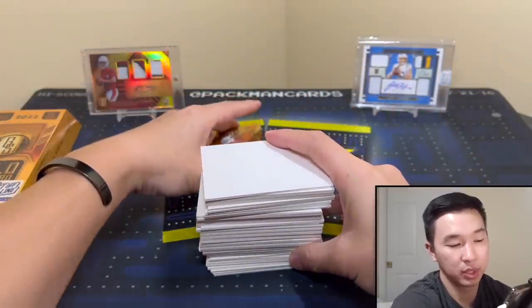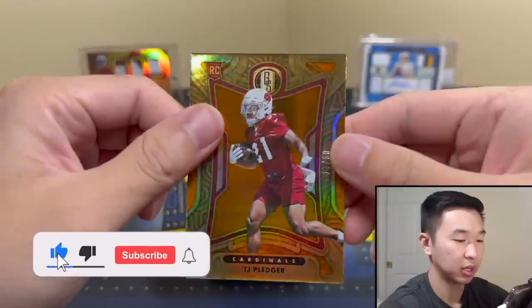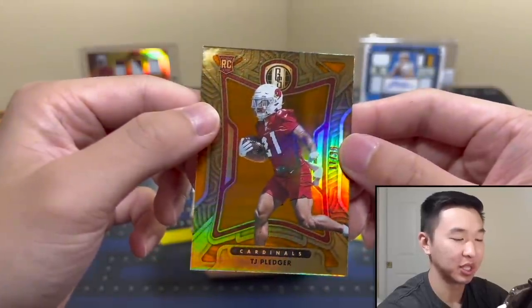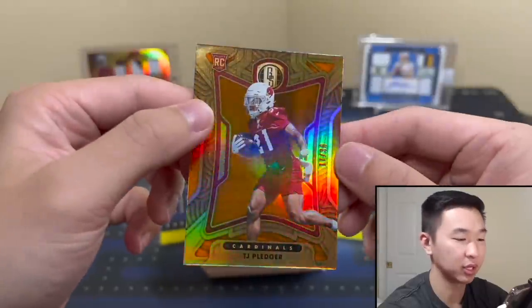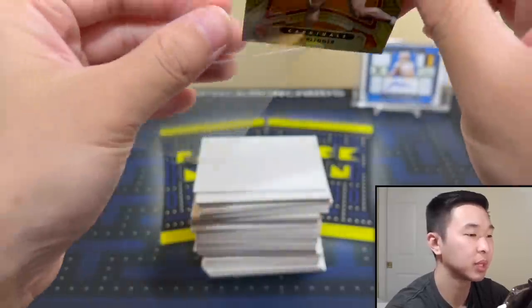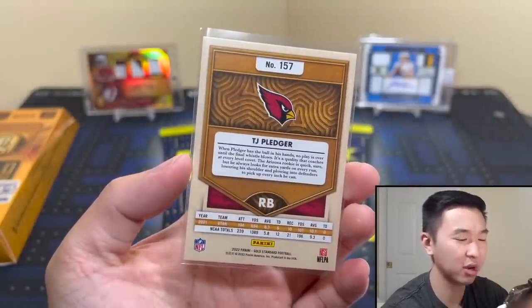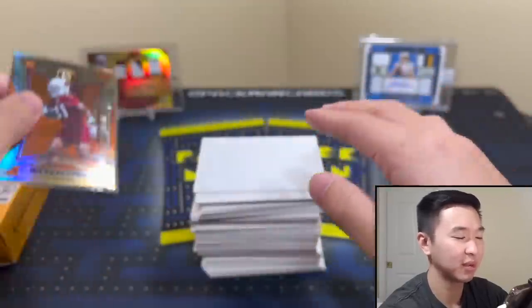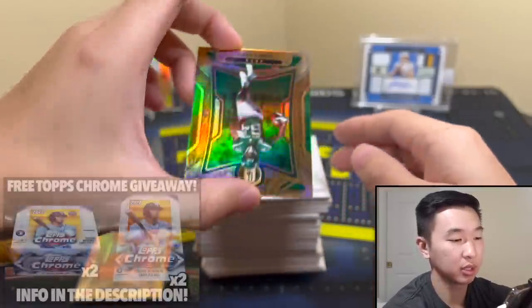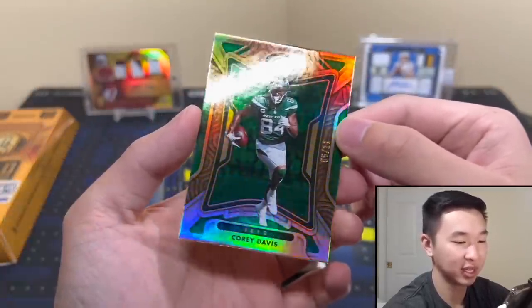Here are our cards. Card number one — we have a practice jersey rookie, number 17 out of 30. We'll probably see this picture for every product until Contenders, maybe even during playoffs. Practice jerseys — woohoo. TJ Pledger there we go. The 30 is citrine, I think — something like that — that's the parallel. Next up, a First Off the Line parallel — bang! Jersey match — Cory Davis, 5 of 11. That's the emerald to 11.